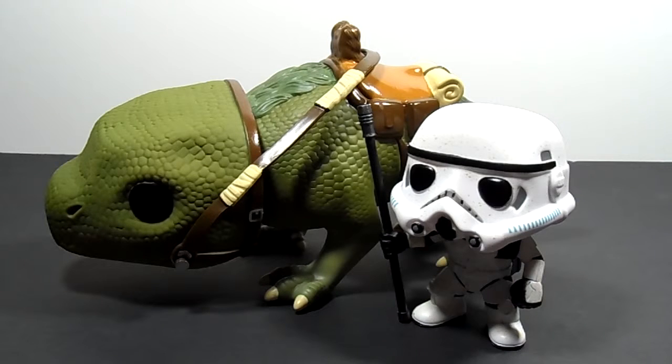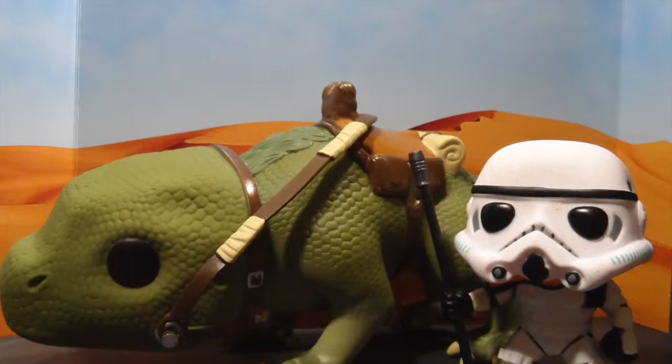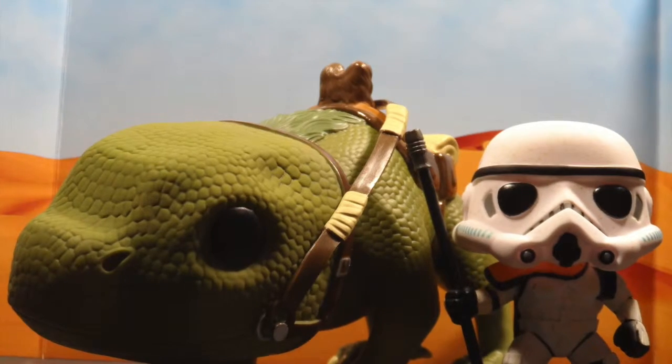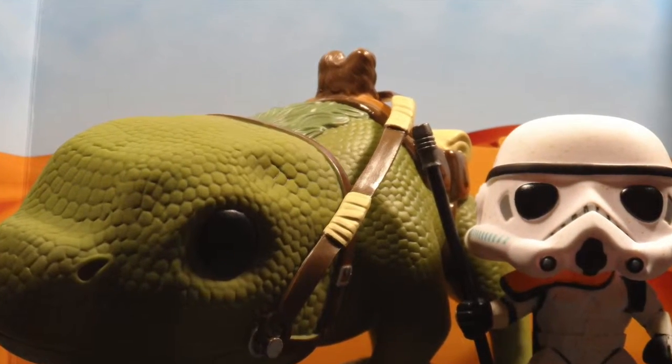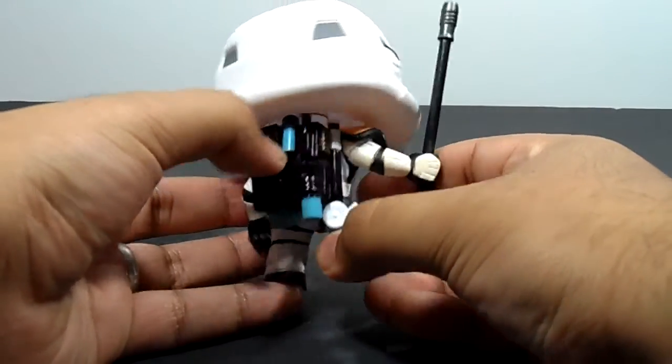Overall, I like these figures. I'm definitely going to display them somewhere. Thanks for watching guys. Don't forget to subscribe, leave a comment, and leave a like. Until next time. A nice looking copper accent right here — I really like that detail a lot.